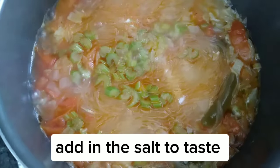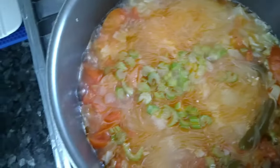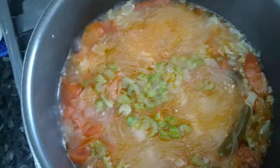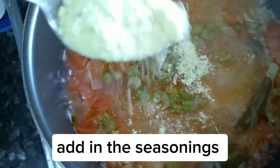Add in the salt to taste. Add in the seasonings.